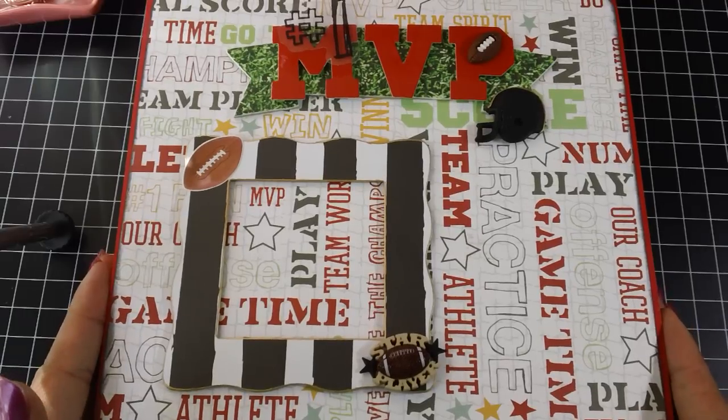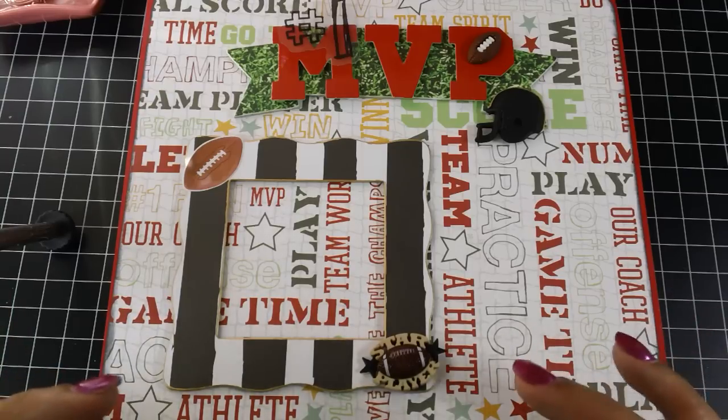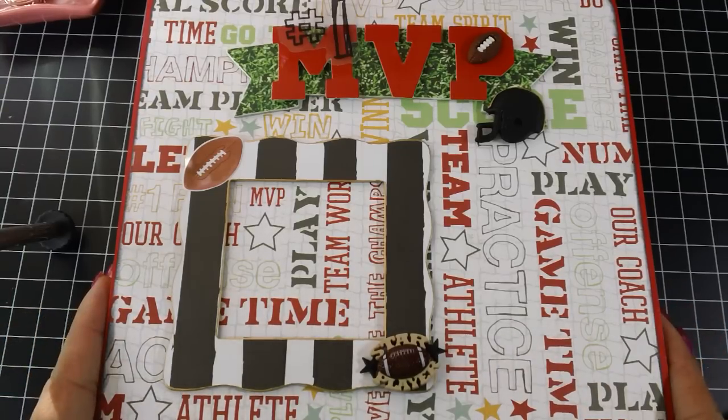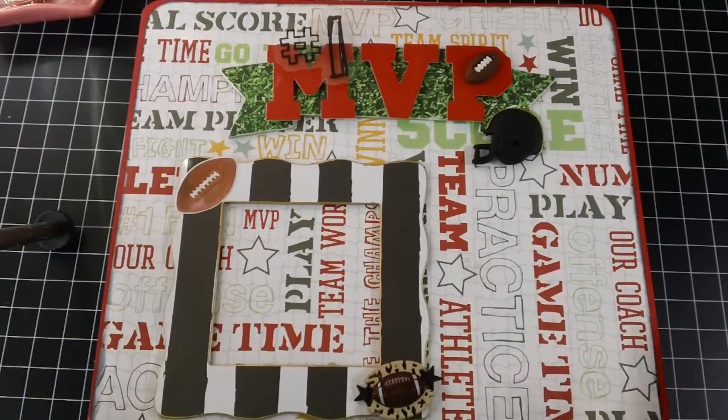I jumped at the challenge because usually when I do cigar boxes, they're girly — flowers and lace and all that stuff. But I had so much fun making this. Actually, my twin boys play football also.